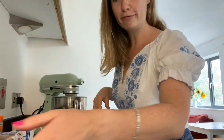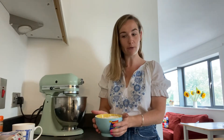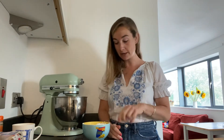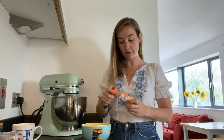Also what I've measured out — it's all pretty simple actually — is another 300 grams of plain flour. I've then got one teaspoon each of bicarb of soda and baking powder and half a teaspoonful of salt.